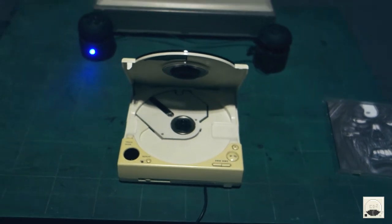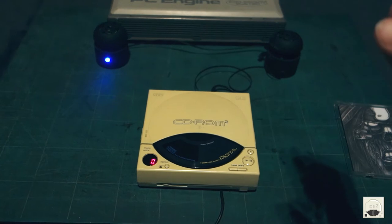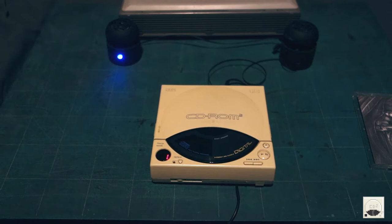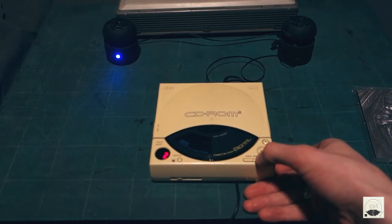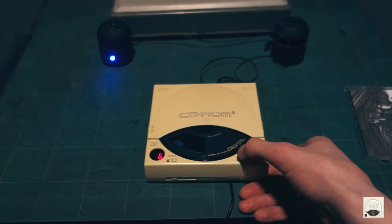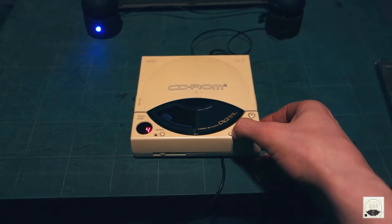So is Darkthrone going to sort me out or not? Fingers crossed. It's spinning! Yeah, you can hear that gear really chugging away there. You can hear that every time you skip the track, you can hear the motor really like grinding.